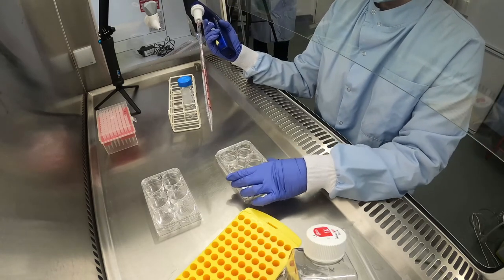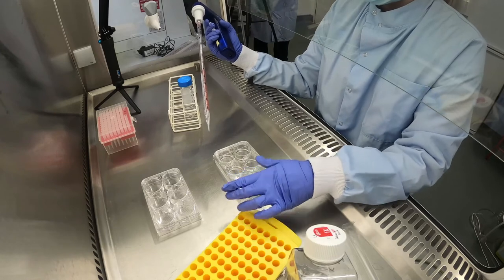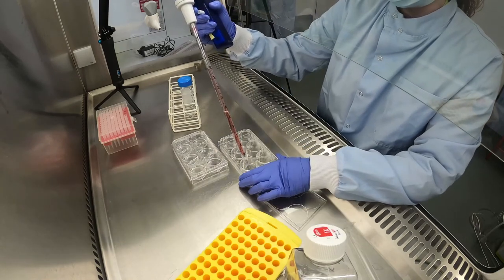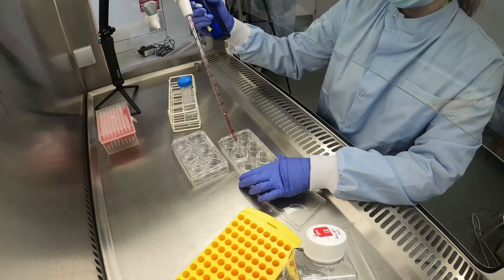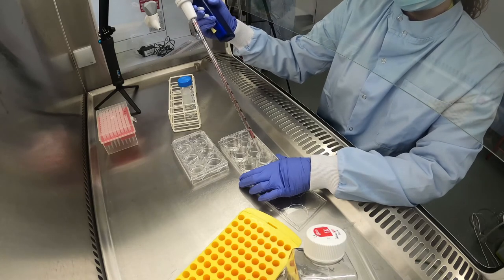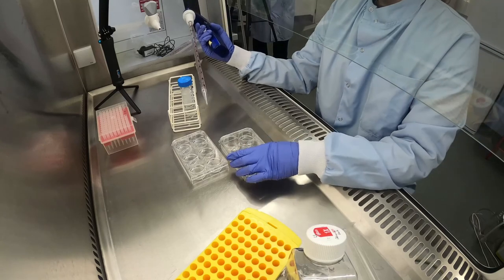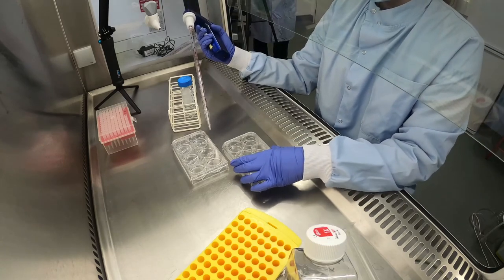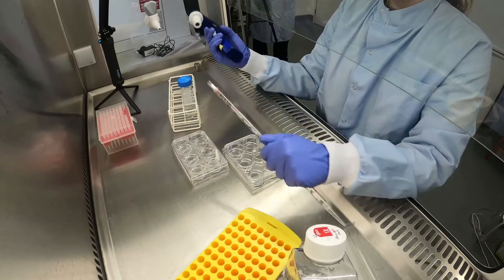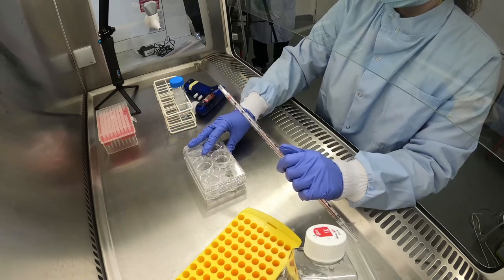The plate should then be agitated in order to distribute the Vitronectin evenly. This is important because any gaps in the Vitronectin layer can potentially cause your cells to detach from the plate. The plate should then be incubated at room temperature for one hour, during which the Vitronectin will coat the plastic surface and then it will be ready to use.